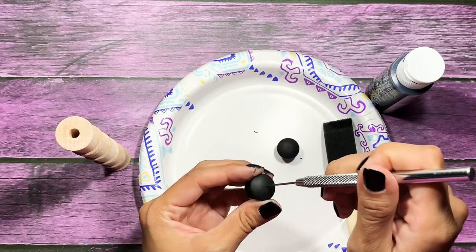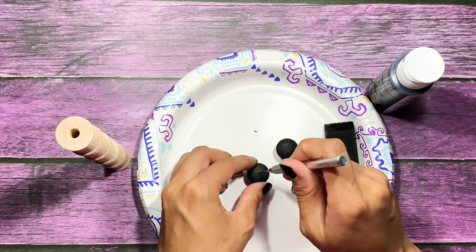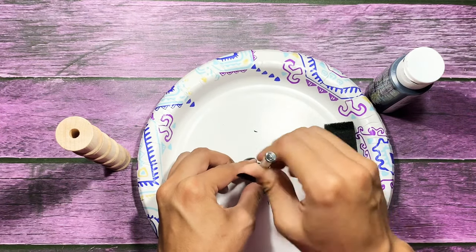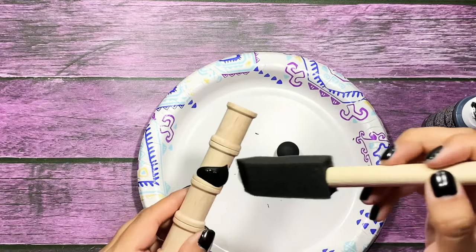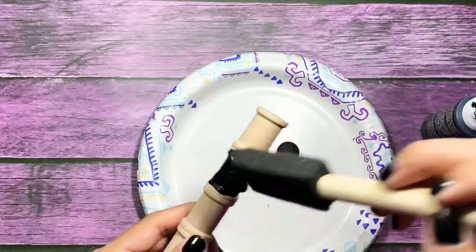So now I'm going to take something sharp — this is an awl — and I'm going to be poking a little hole on top of my decorative end, only one of them. And that is for your eye screw to go into.